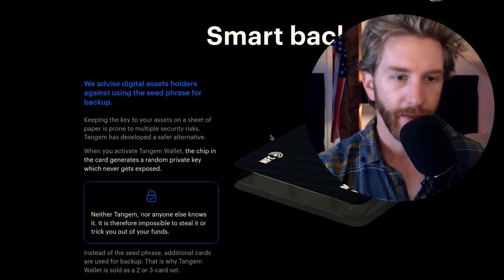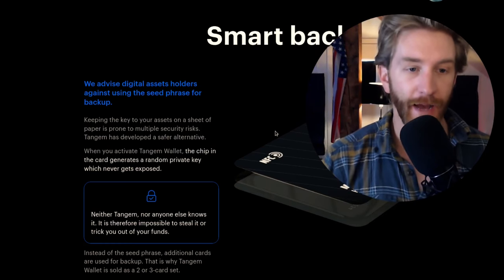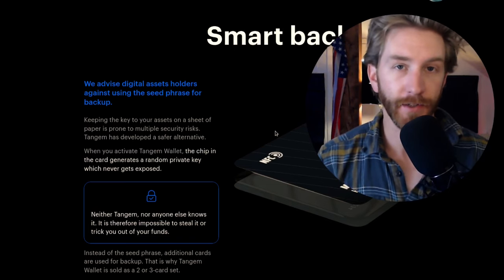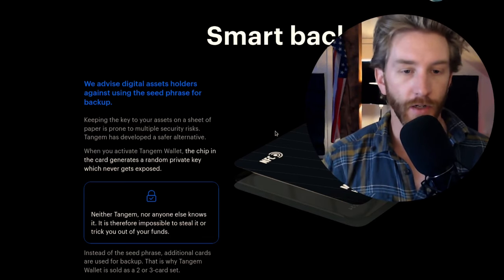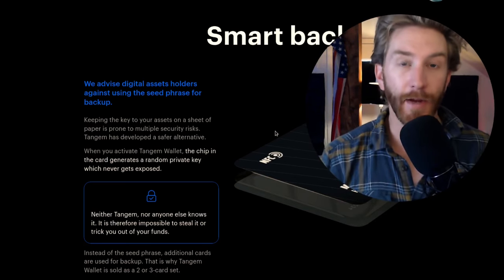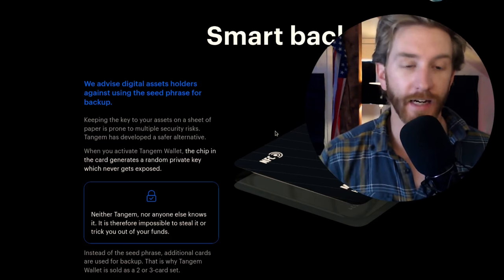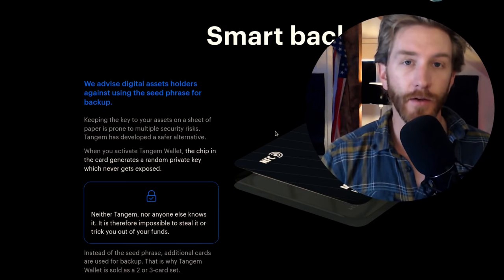Tangem has pointed out there are significant points of vulnerability with using a seed phrase, and that's what they've innovated on. When you activate the Tangem wallet, the chip in the card generates a random private key which never gets exposed. So instead of having pieces of paper with lots of words, you download the app, tap the card into the app, and it creates a code which nobody ever knows — neither Tangem, nor you, nor anyone. It's impossible to steal it, drop it on the ground, or be tricked out of your funds. Instead of a seed phrase, you activate each card and store those cards in different locations — those serve as your backup.